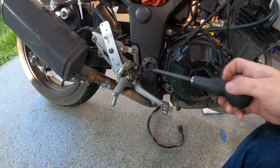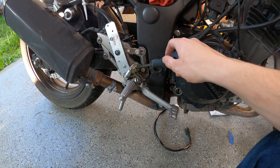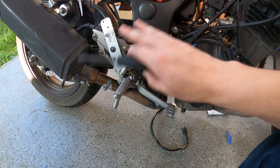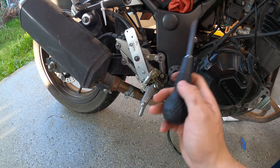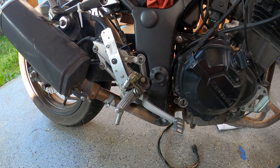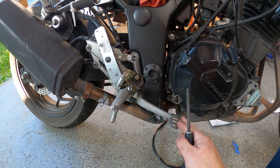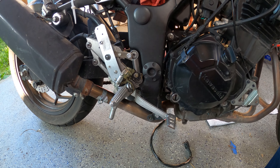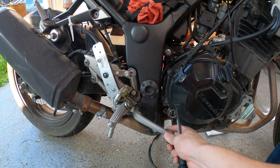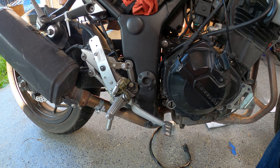The first thing I'd like to address on this bike is this brake lever, because it is an affront to nature and humanity and needs to just disappear. Looks like we've got four allen heads, one of which we just straight up can't get to. I have a new one here from the internet that cost me about $80.